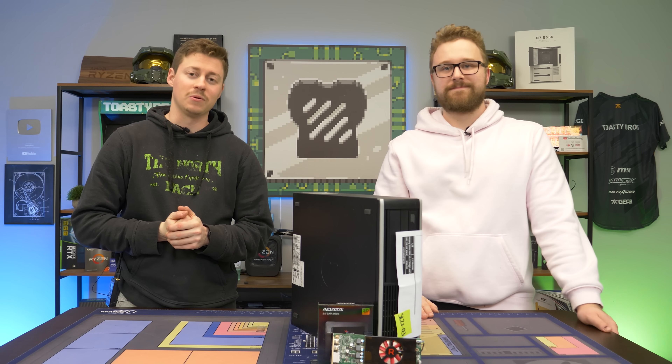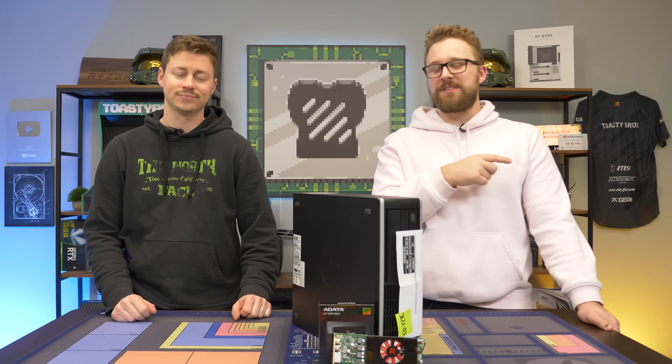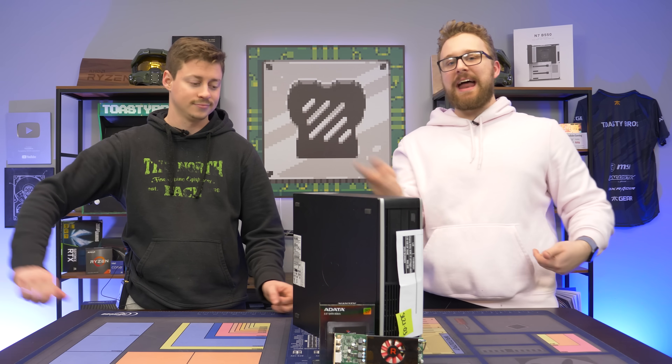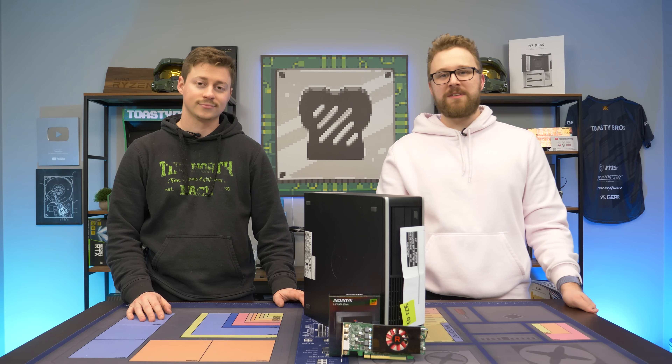Hey, what's up guys? Jack and Matt here with the Toasty Bros, and today we bring you a classic video. This is a $250 gaming PC in 2022. It's one of those easy videos where you take a pre-build that has a bunch of the core components in it, add a graphics card, upgrade with an SSD, and boom, you have something that's capable of playing games in 2022.